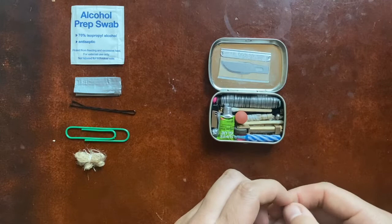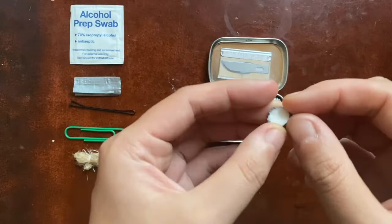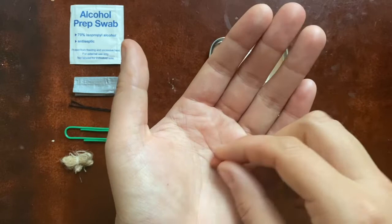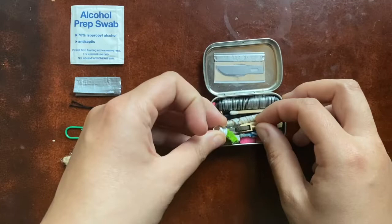Another thing I really fought for in this kit was to include some important pills. This is a 325 milligram aspirin tablet — really important if you or someone you're with has a heart attack, you can chew on that and it will help. This is just one ibuprofen — I originally had two but couldn't fit it. This is just for pain, mild pain, cramps, stuff like that.